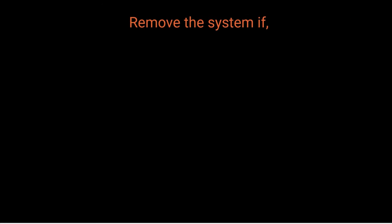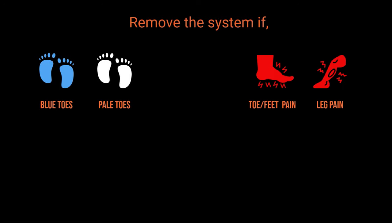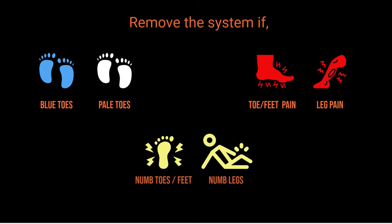Remove the bandage if your toes appear pale or blue, if you experience pain in your legs, feet and toes, or if your feet or toes become numb.